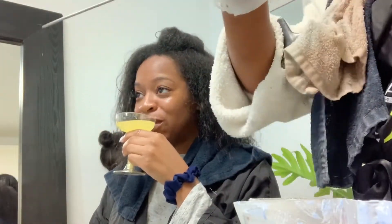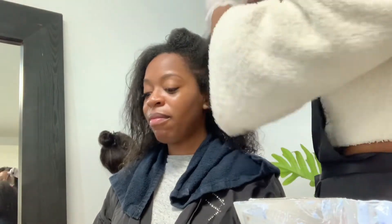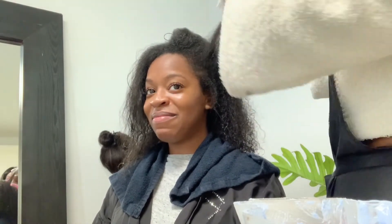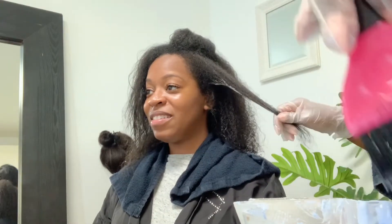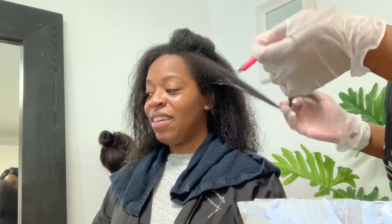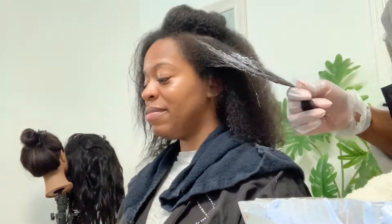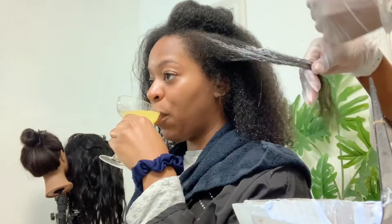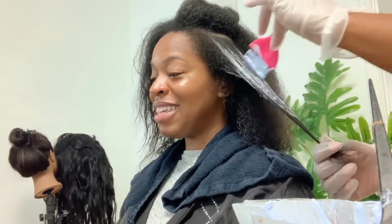Getting ready to do some face frame highlights today. This is a great way to introduce your clients to color — it's basically just color around the face, framing the face. You can be really creative with this: do panels, highlights, balayage pieces in there. It's just a great intro.